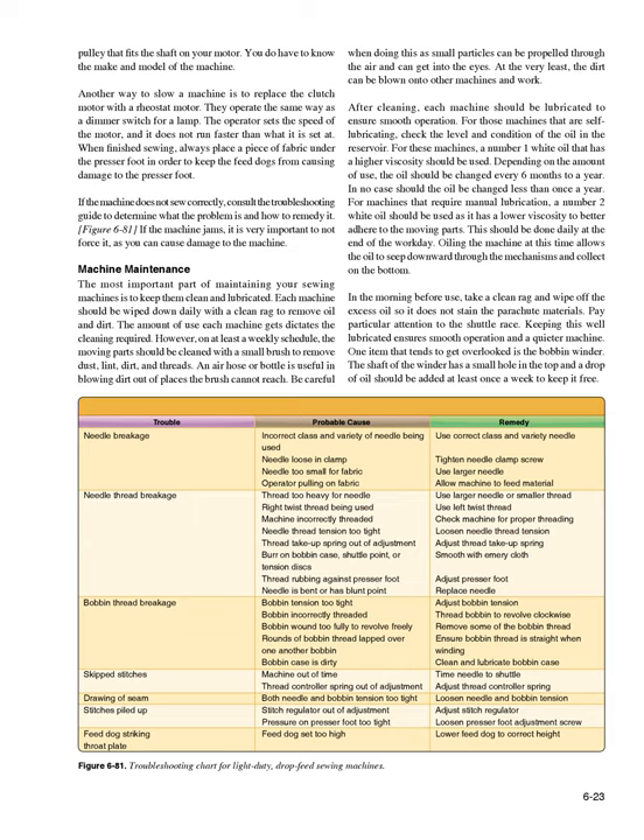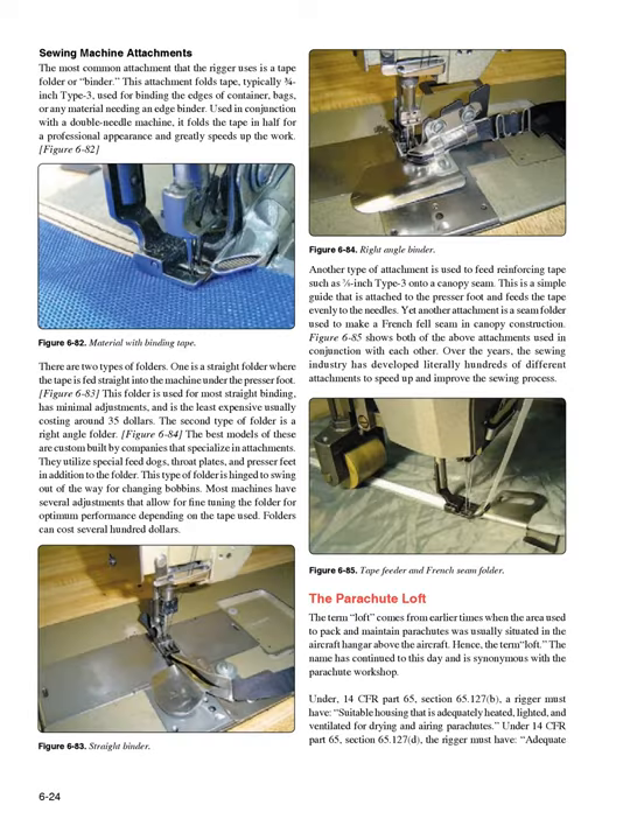One item that tends to get overlooked is the bobbin winder. The shaft of the winder has a small hole in the top and a drop of oil should be added at least periodically to keep it free.